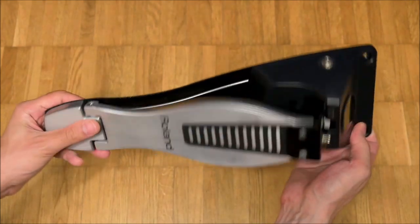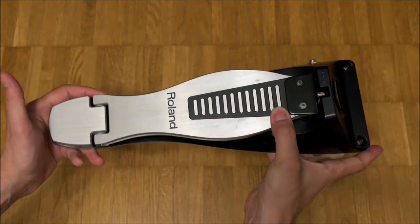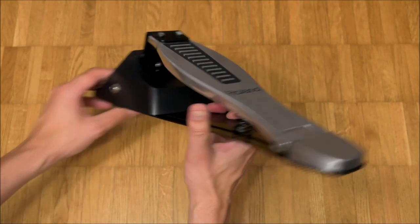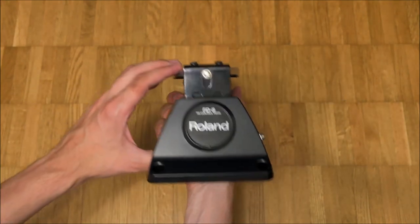When standing however, the pedal is one of my all time favorites. The advantage of real e-drum pedals is that they were built to high standards and therefore are super sturdy and reliable.